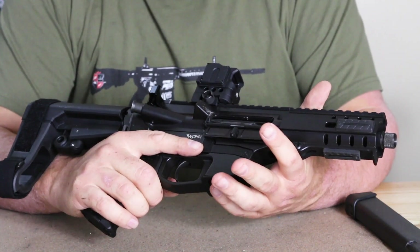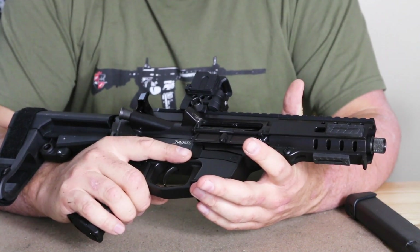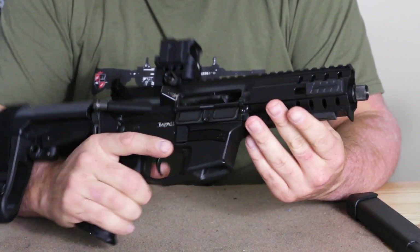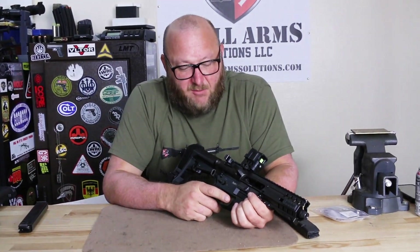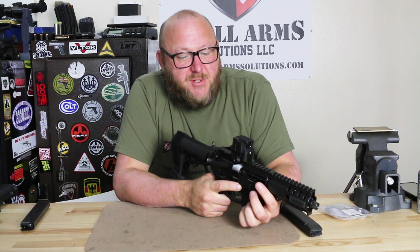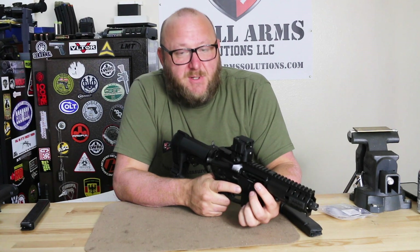Depending on the magazine, some would drop free and some wouldn't - it just depends on the magazine. With polymer magazines, sometimes you don't have as much control when they swell, but that's not a fault of the pistol design at all. Looking at the left-hand side: standard bolt catch, standard safety. For finish options, you have flat dark earth, burnt bronze, sniper gray, titanium, olive drab, midnight bronze, bazooka green, slate, stormtrooper white, or the graphite black you see here. This was the first time I shot steel targets with it - the range now has a lot of steel targets, and that's how we tested it both suppressed and unsuppressed.